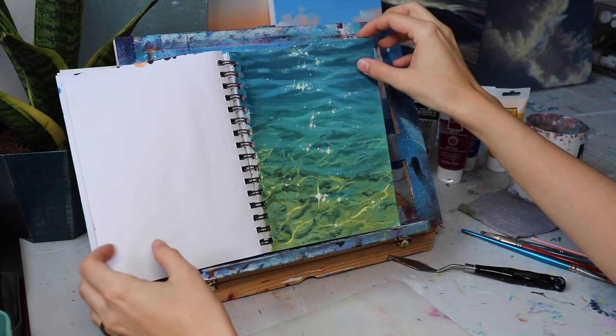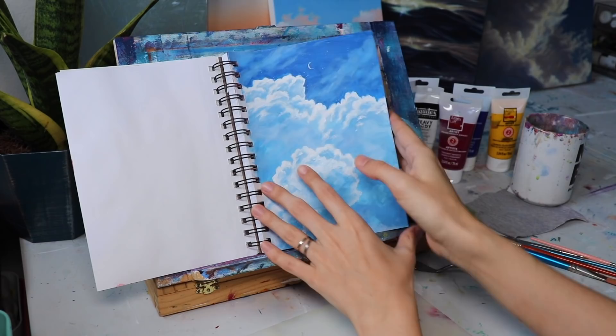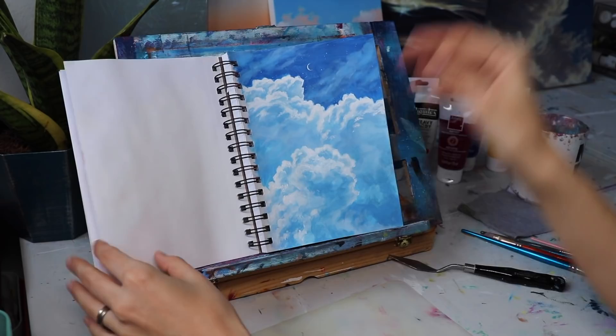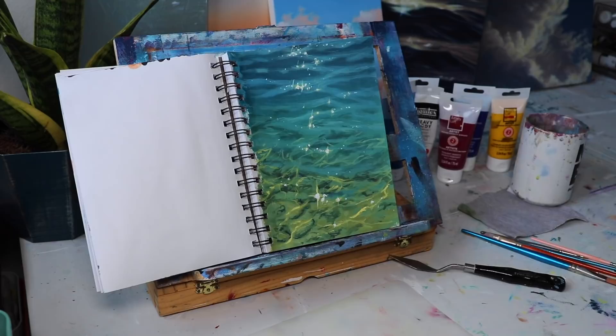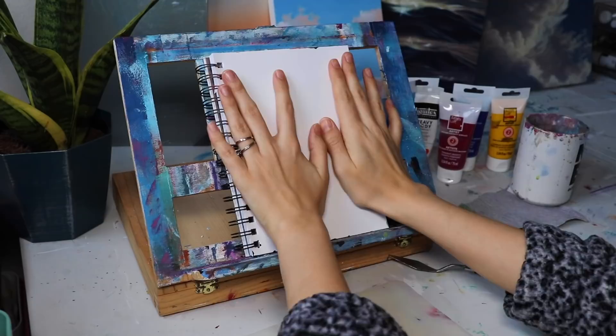I get a lot of people asking me how I keep my pages from bending when I paint in my sketchbook. The pages bend — they're going to bend, they're going to get a little warpy. On mixed media paper they bend a lot less than normal paper, and watercolor paper bends even less than that. But just know, you're going to have some bendy pages. You're using a wet material on paper — have realistic expectations. It's not for masterpieces, so let your pages bend, let yourself make mistakes. We're just going to have fun.